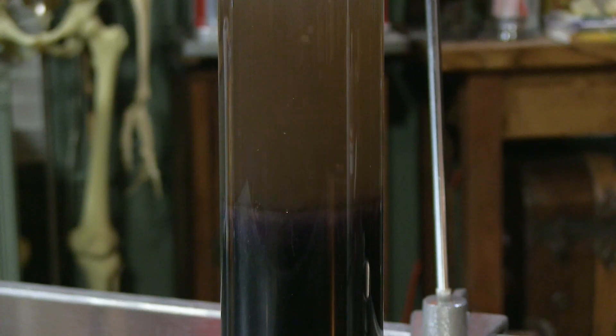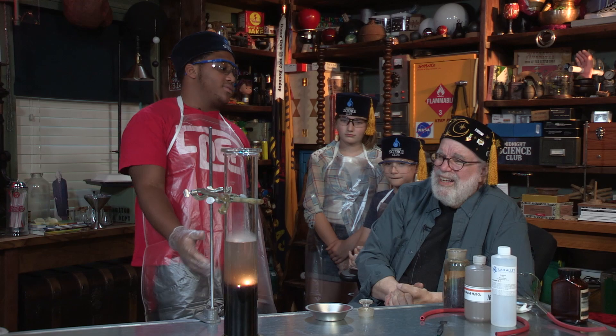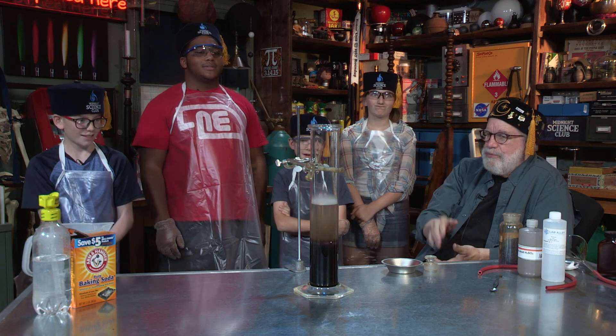Looks like a battlefield or something, isn't it? I would say that the alcohol is definitely meeting the acid right now. That's just kind of getting dirtied up — that's all the permanganate. We're just enjoying this. Isn't this a beautiful chemical reaction?